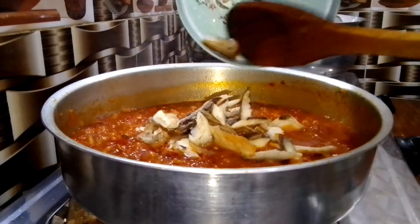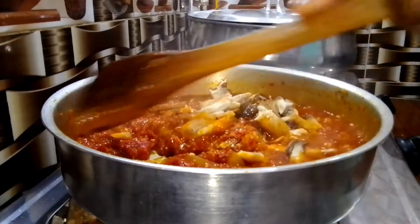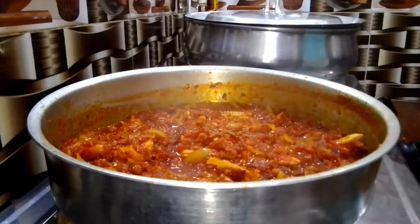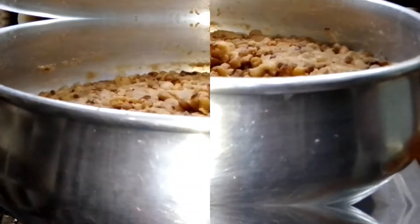At this point the sauce is almost done. I went ahead and added smoked catfish, also known as eja nla. I stir everything together and allowed to simmer on low heat for about two minutes.